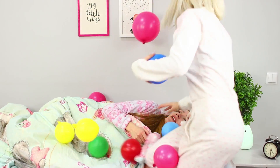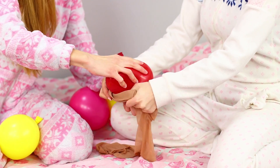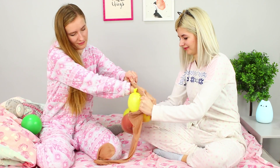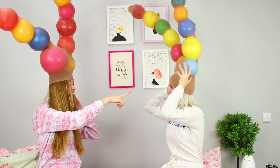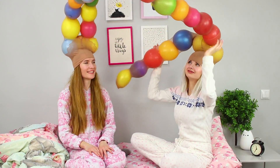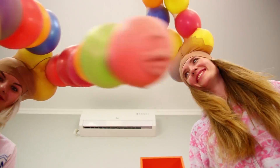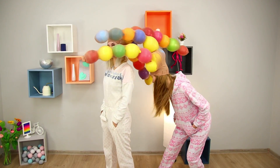Now take a lot of balloons and a pair of nylon stockings. While one friend is holding the tights, the second inserts balloons into them. Put the balloons on your head and start a fight! And in the breaks, you will definitely make some bright photos! I'm not even sleepy at all anymore — how funny!